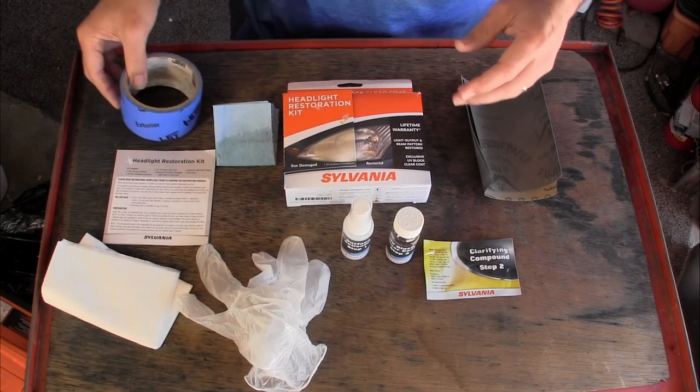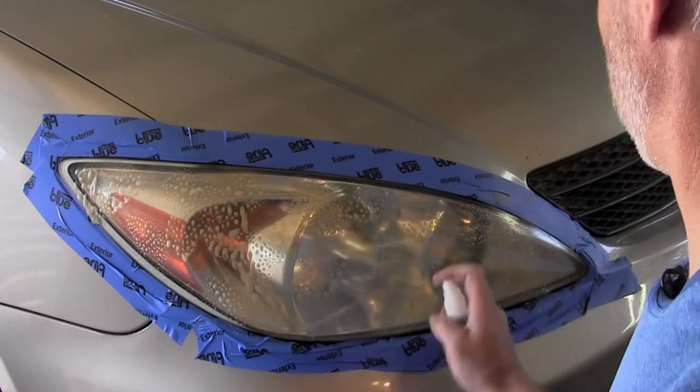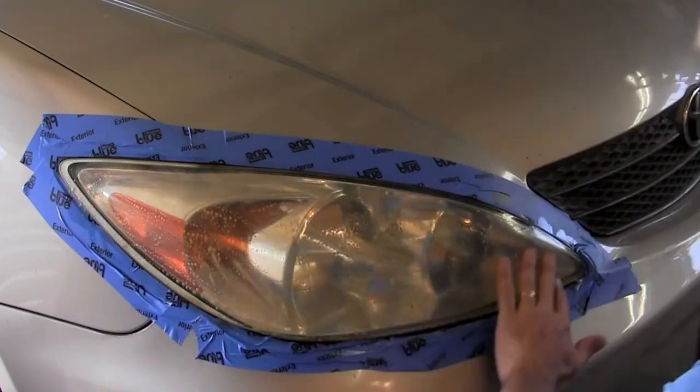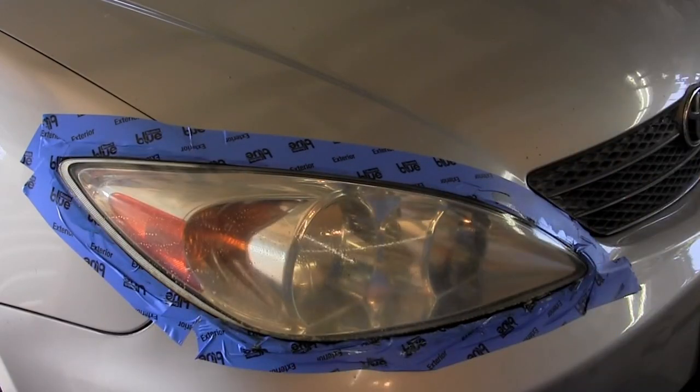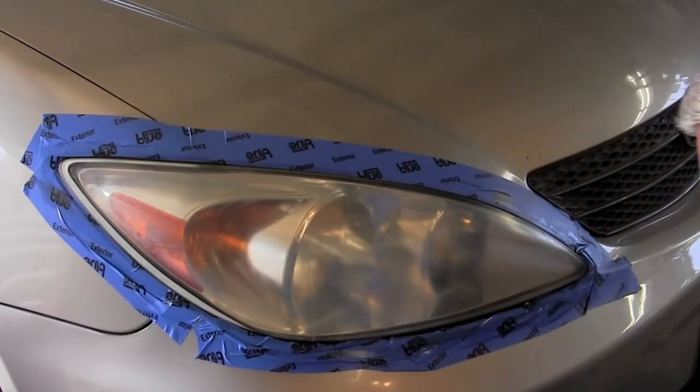Once you have it all masked off, you're going to apply the surface activator. The goal of this is to soften the UV-damaged surface and clean off any last residues. You're going to spray it on, let it sit for 30 seconds, then rinse it off, and then go to the first step.